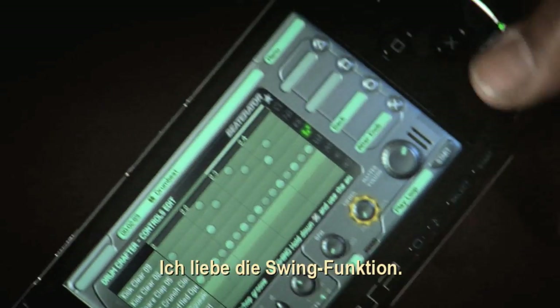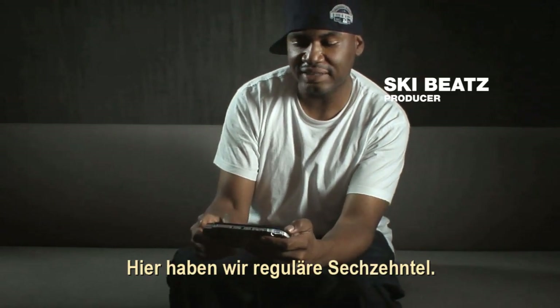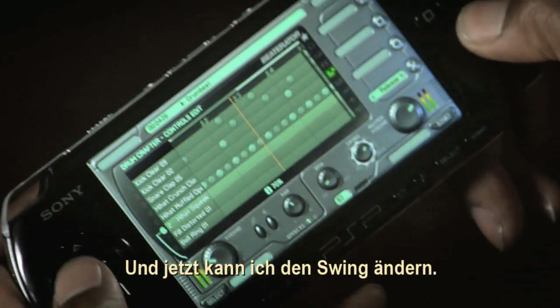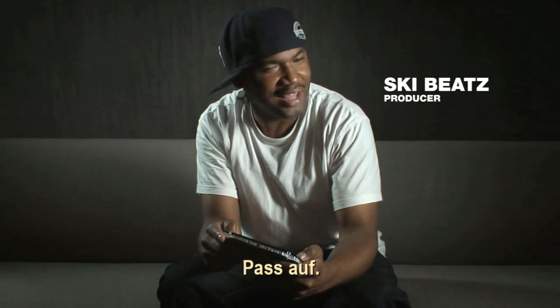What I love is the swing function. Here it is in like regular 16. And I can change the swing. Feel that? Let's get up.